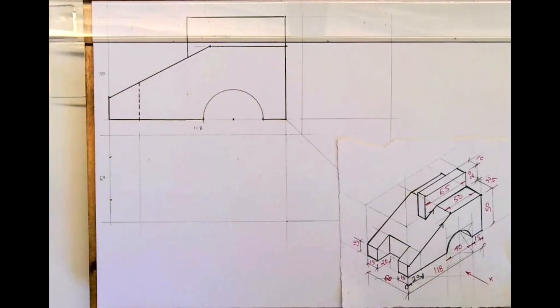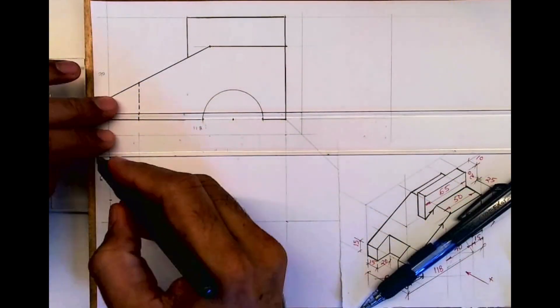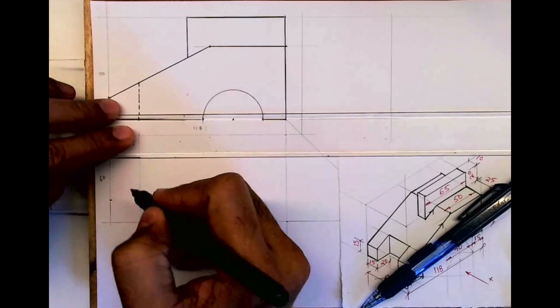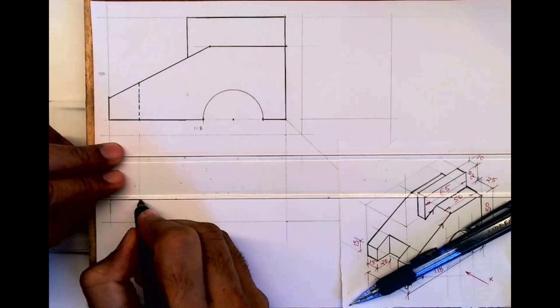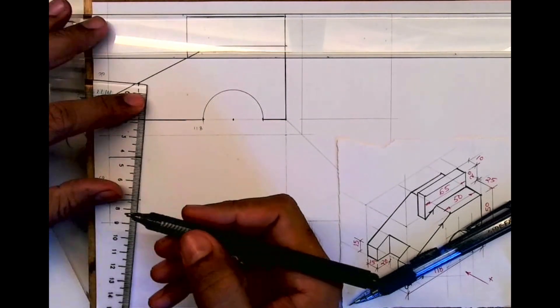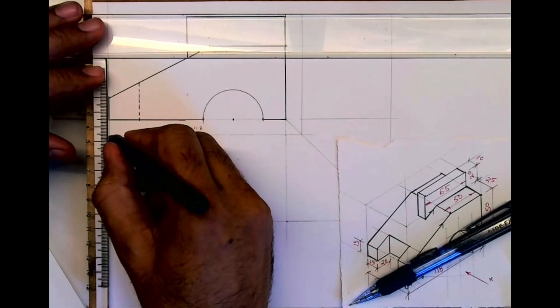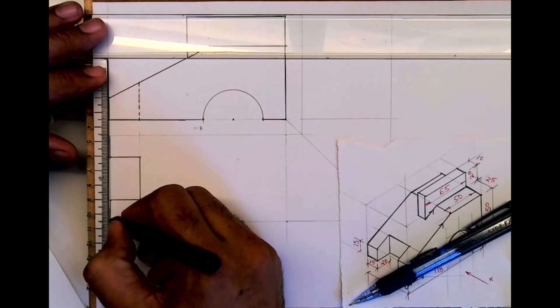Now we'll mark 15 and 15 on both sides and extend, so we get that slope part. This part is done in the top view.